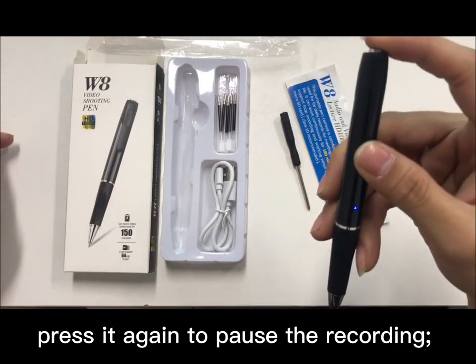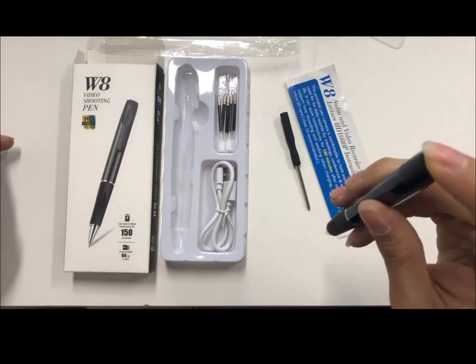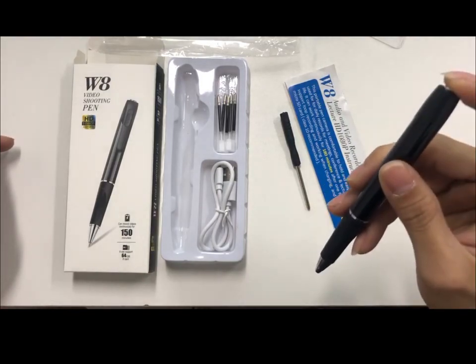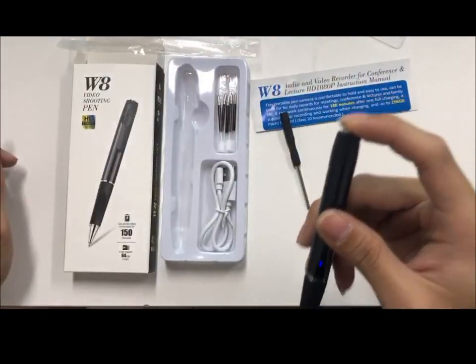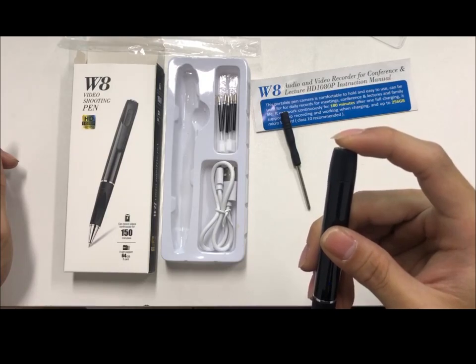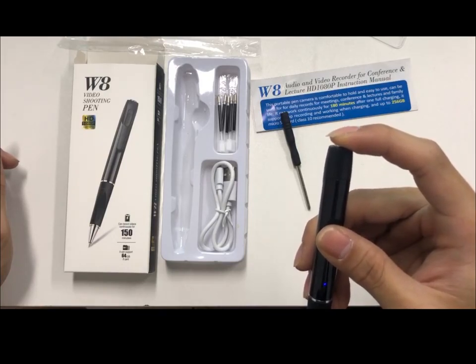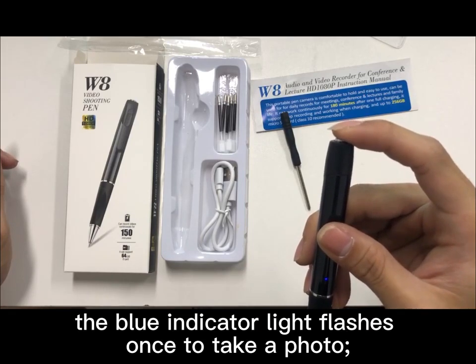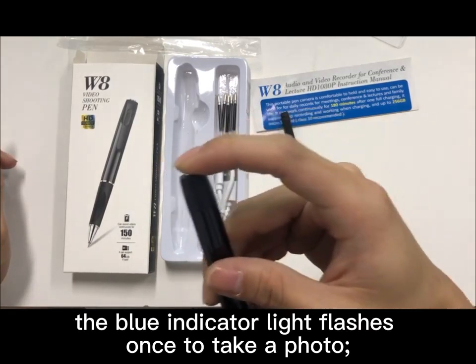Press it again to pause the recording. Press it twice again to take a photo. The blue indicator light flashes once to take a photo.